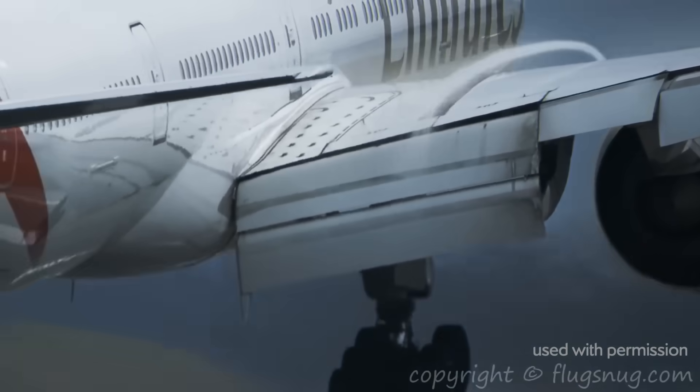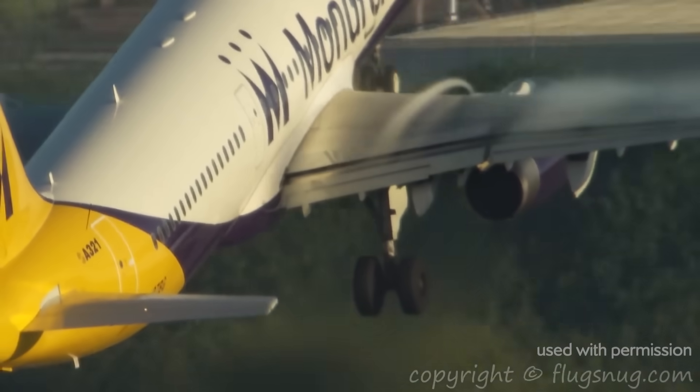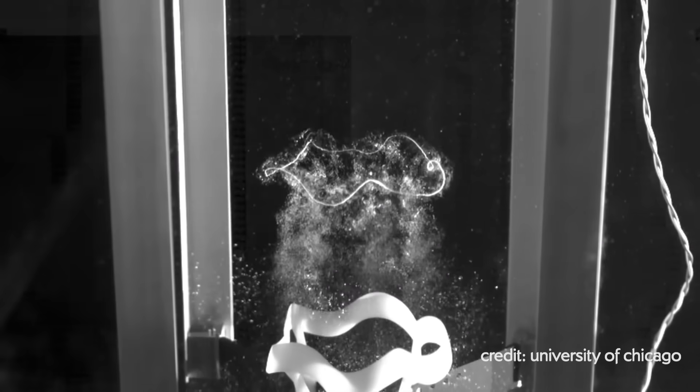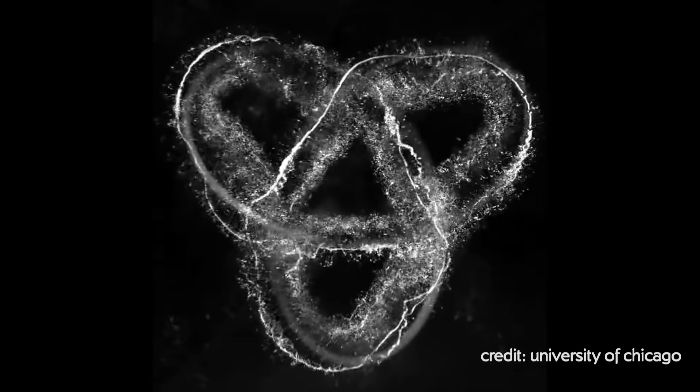We ended up piggybacking on a known fluid dynamics effect called a starting vortex. Airplanes have trailing vortices behind them, but less well-known is that the moment an airplane accelerates, it emits a vortex that gets left behind, and that vortex connects up with the trailing vortices and closes on the wings. Our idea was to use that effect to engineer vorticity in the lab by 3D printing wings of the shape we wanted. So we made a vortex knot and linked rings. Here's an example of the wing that makes the linked rings, accelerating them impulsively so they leave behind the vortex in the shape of the wing.